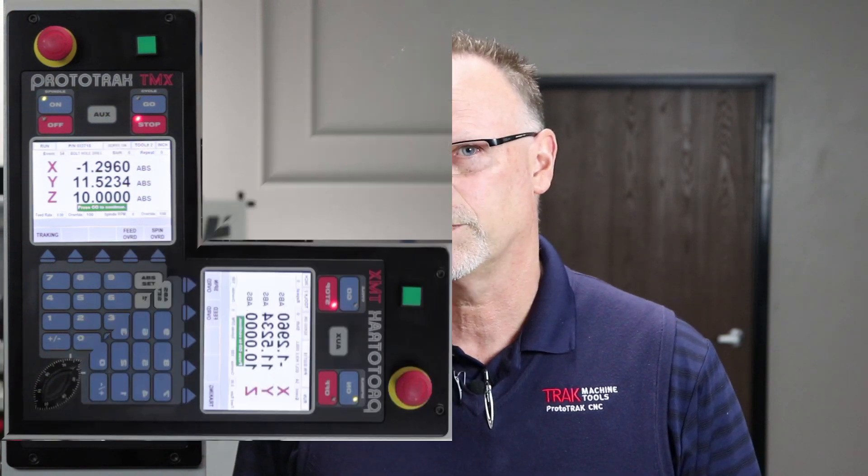Now let's talk about what the 2-op isn't. The TMX is just one of the many ProtoTrak controls we make — we always try to apply the right amount of simplicity and technology to fit the job. This is not a generic control we put on every machine, just like the 2-op is not a scaled-down version of a bigger model. It's specifically designed to move around and get the most out of your labor. Our next videos will show scenarios on making piece parts and making money with it, and also how the indexer works. Thank you for watching — see you in the next video.